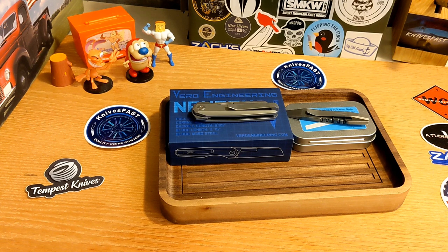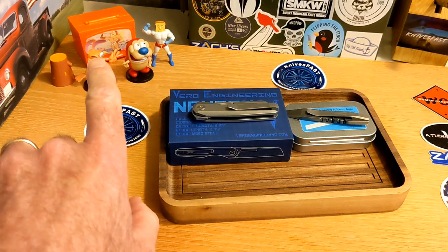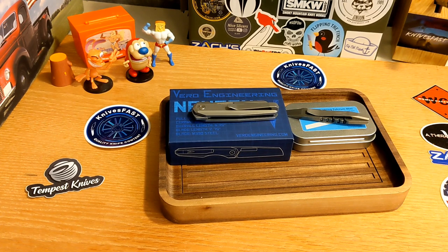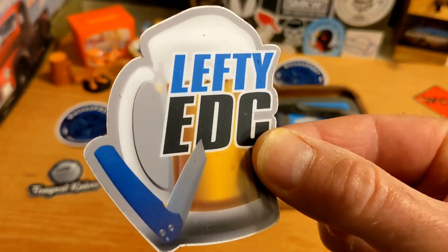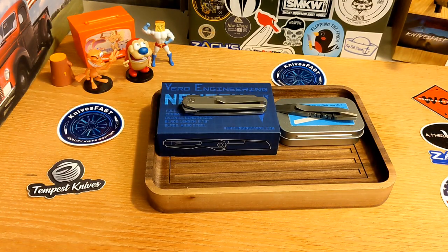Welcome back to the KnivesFast channel. We have an overview today of two Vero Engineering products. Say hello to Wren, Stimpy, Powdered Toast Man, and Login TV. These come by way of what I'm affectionately calling the lefty pass-around group. Our friend Kevin, Lefty EDC, ends up talking to everybody in the world and gets stuff sent in for review, and he is gracious enough to send it around to a few of us. Kevin, I thank you and appreciate you. If you're not following Lefty EDC, check him out — he does really good stuff and he is such a super kind dude. So moving on, these are two products from Vero.